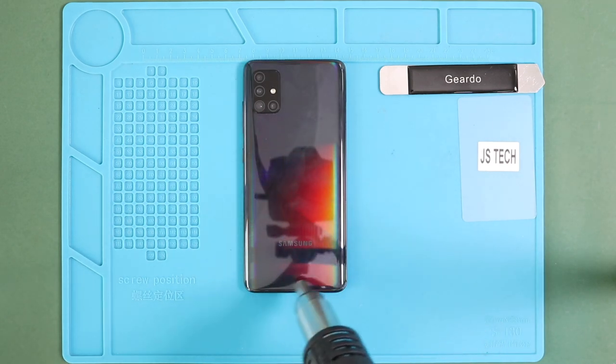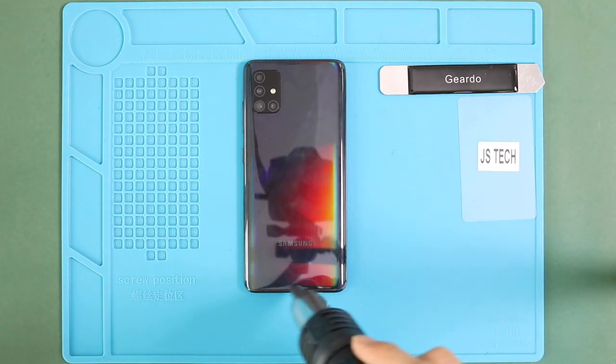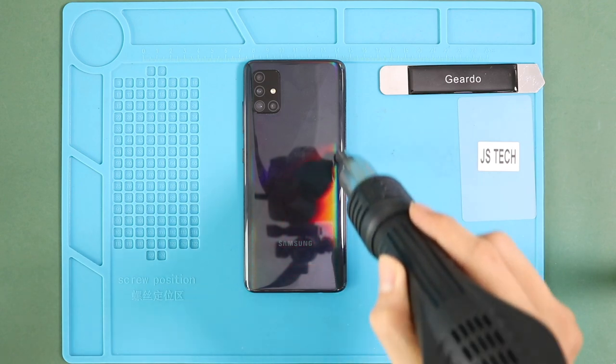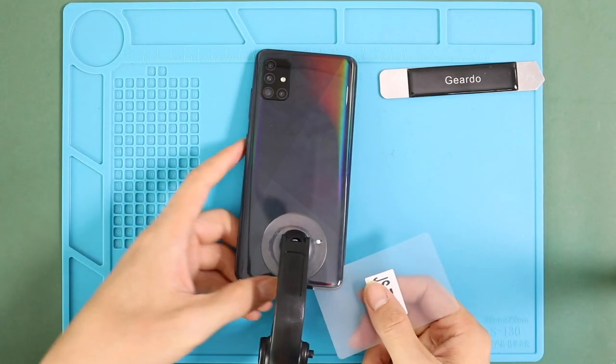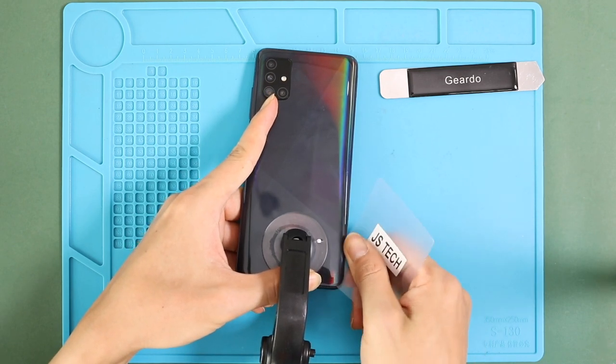Let's start with the battery cover removal. To remove the back cover, you need to heat gently around the rear cover edges until the pasted adhesive becomes soft. Carefully work around the edges and once you feel the heating is enough, use a suction cup to lift the back cover. In between, insert a plastic pry tool and gently cut the adhesive around.